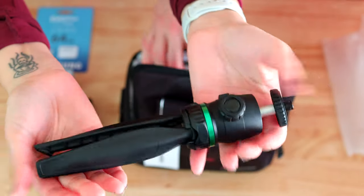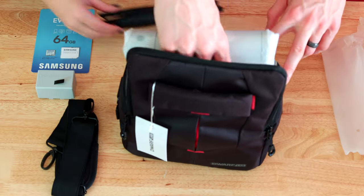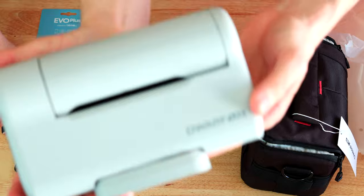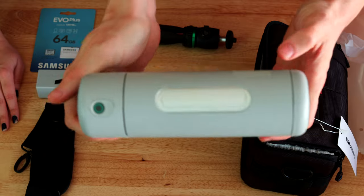And lastly, we have the Dwarf telescope itself. The pouch is now empty. This is the Dwarf telescope, just fresh out of the box. Very cool.